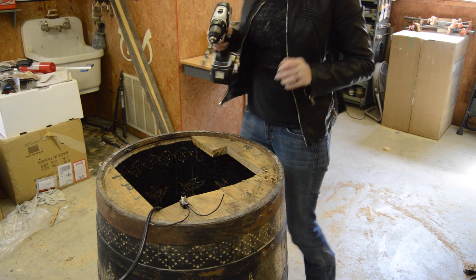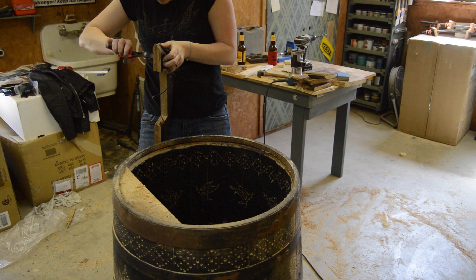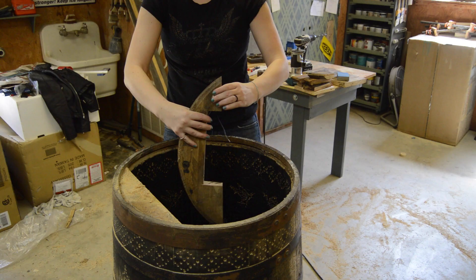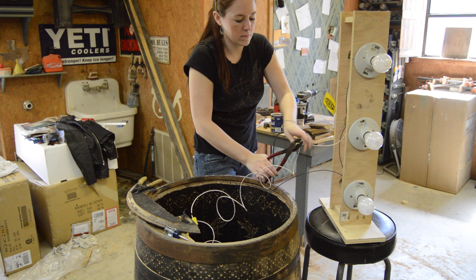This is the part where the top started falling apart on me, so I went ahead and disassembled the rest of it just to make things easier. I used a router to carve away some material so the switch would fit in place, then finished wiring it all together, plugged it in, and crossed my fingers that it would work.